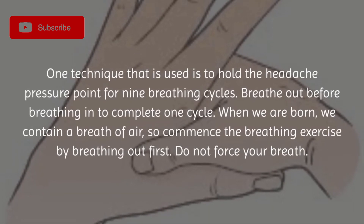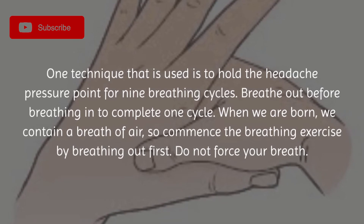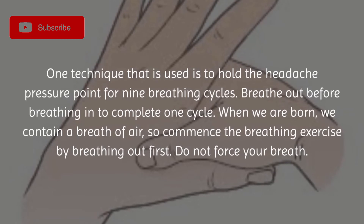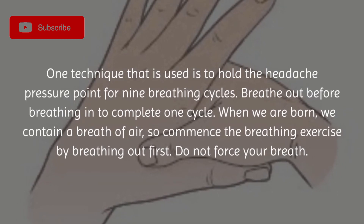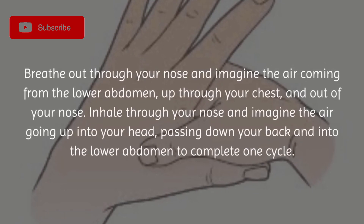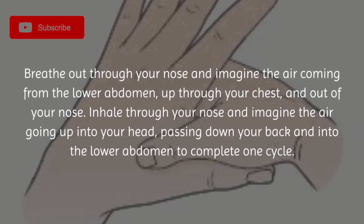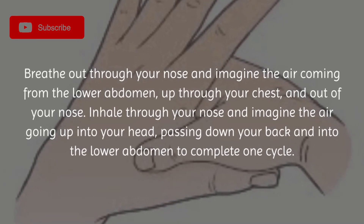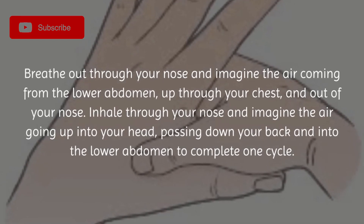One technique is to hold the headache pressure point for nine breathing cycles. Breathe out before breathing in to complete one cycle. When we are born we contain a breath of air, so commence the breathing exercise by breathing out first. Do not force your breath — breathe out through your nose and imagine the air coming from the lower abdomen up through your chest and out of your nose. Inhale through your nose and imagine the air going up into your head, passing down your back and into the lower abdomen to complete one cycle.